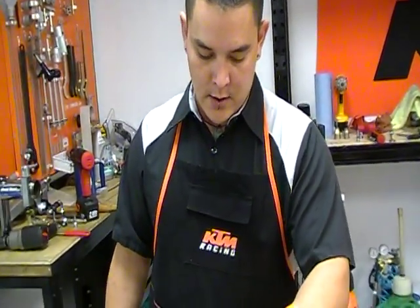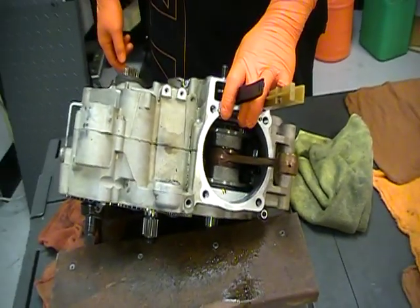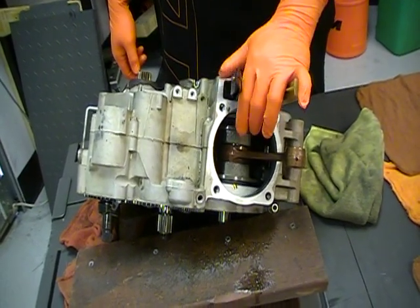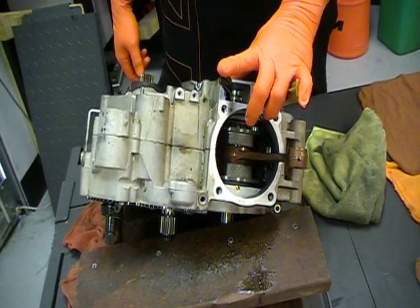This is Sonic from GoAZ Motorcycles in Scottsdale, Arizona. We're on stage four of taking apart a KTM RFS engine. In this step, we're going to split the cases and pull the transmission and crankshaft out.